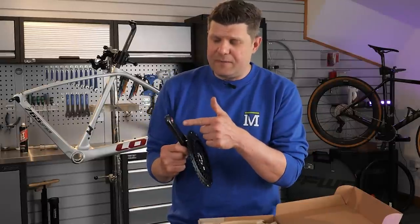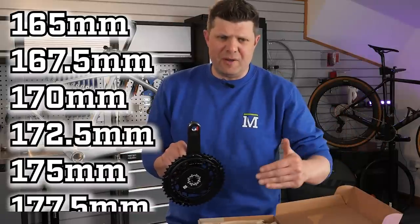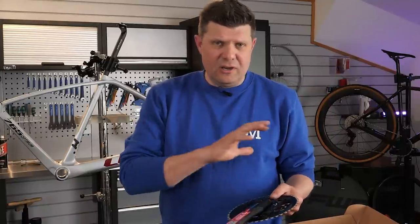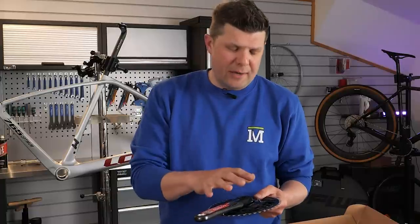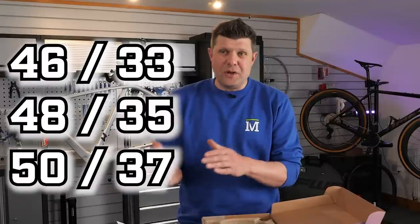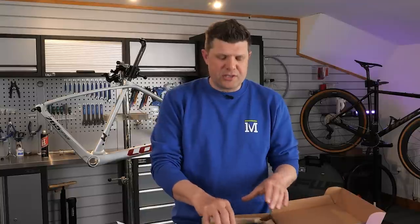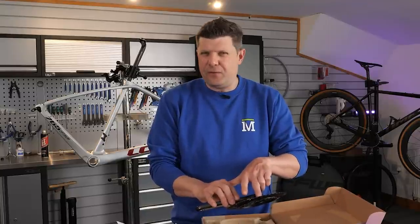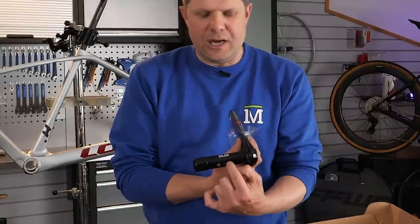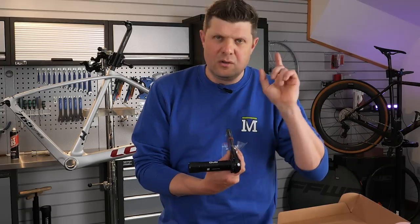With the SRAM Force groupset, you can go from 165mm — the shortest they do — right up to 177.5mm in 2.5mm increments. That is a crazy amount of configurations. You've also got lots of different gear ratio options: this is the 46/33, the middle one; they do one up from this and one further up, plus one smaller as well — four different gear ratio options. However, when you go to the smaller option, I think it's a 44/30, you have to use a different axle width: DUB Wide, which means adding bottom bracket spacers and a special front mech.